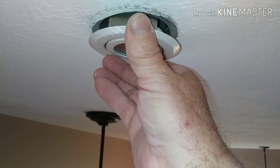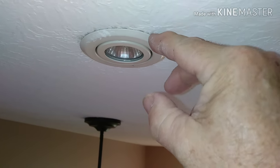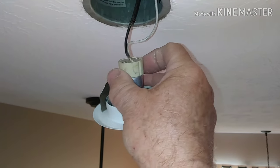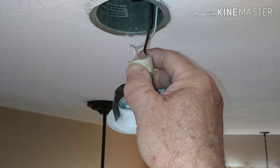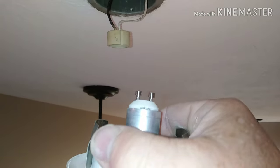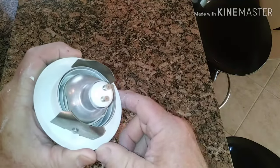They basically just wedge in there, so you have to pop that out. Then the connection — make sure your switch is off — it's about a quarter of a turn and that connector will come off those pins. It's kind of goofy looking, but that's what it is.